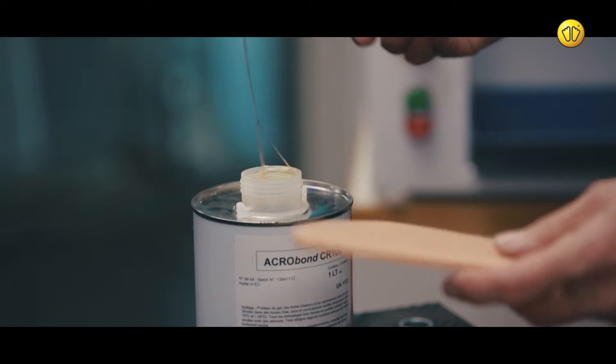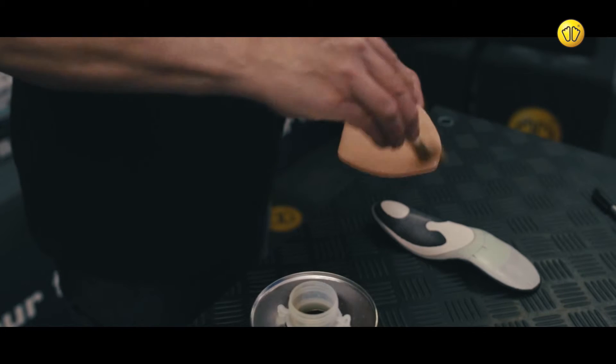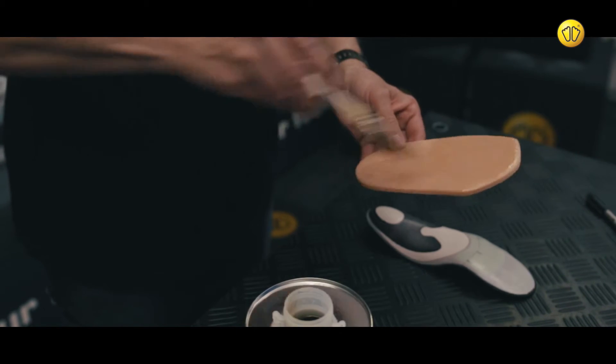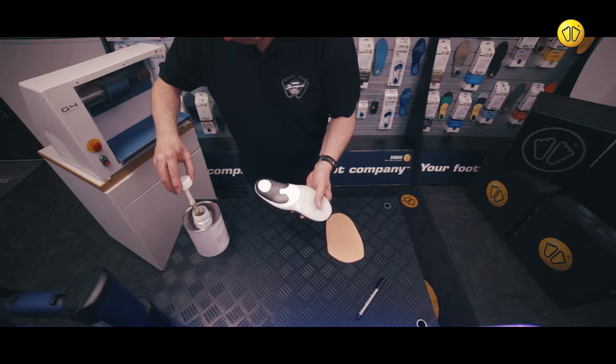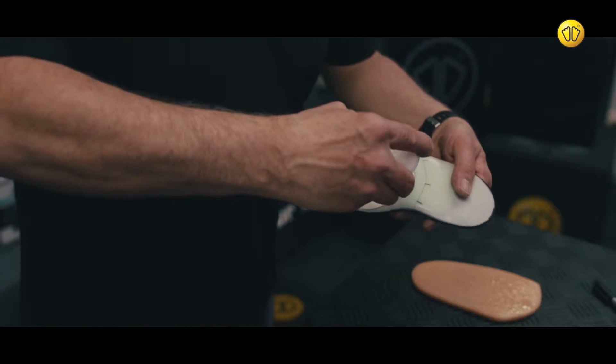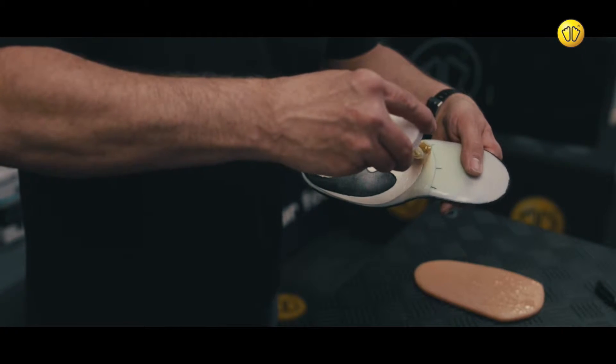Take the liquid adhesive and, using a brush, apply it to the top of the Crystair stabilizer. Then apply adhesive to all parts of the base of the insole that will be covered by the stabilizer.